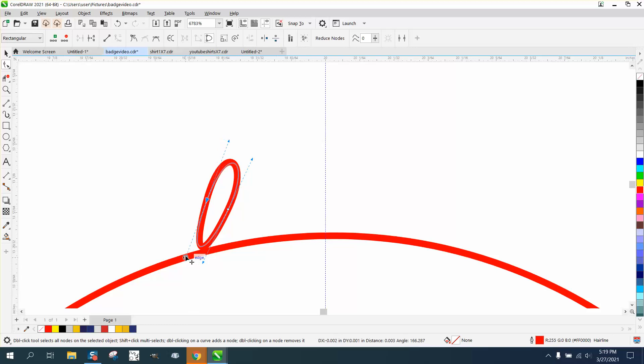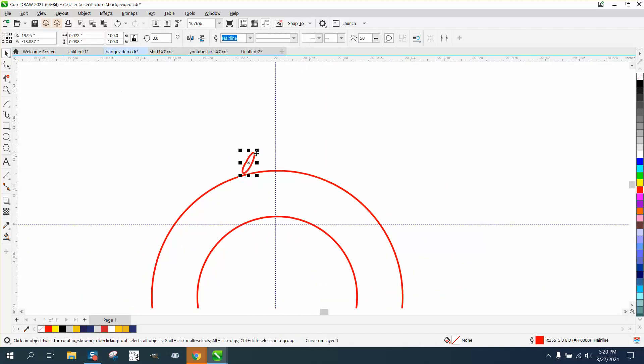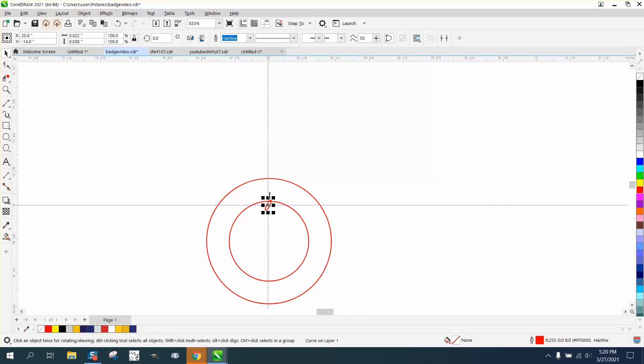We'll bring this out a little bit. You could right-click and turn that into a cusp, and that way when you bring this out it'll look pretty good. We can't delete any more nodes — I don't really like that but you get the idea. Now I'm going to hit P on the keyboard to put it in the center of the page.